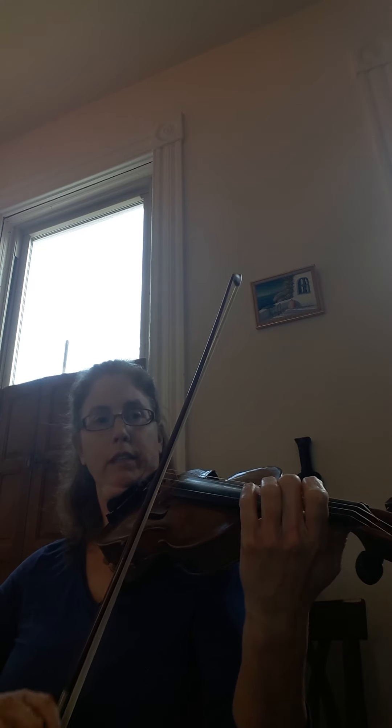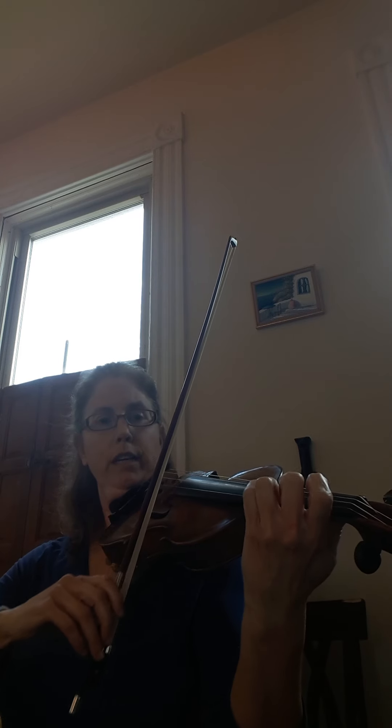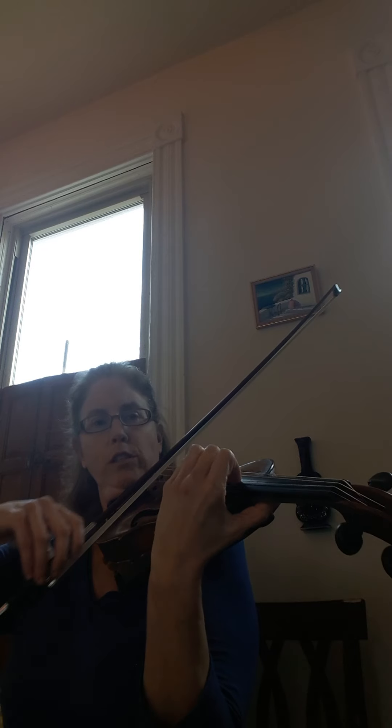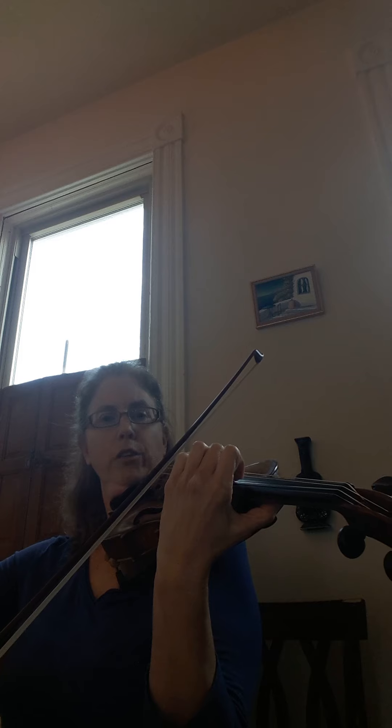We'll do another up bow there and down to G sharp. Now we're going to continue — four, three, two, up to B, slur it in. G sharp, F sharp, E, up to G sharp, up to fifth position. Down to throw position.